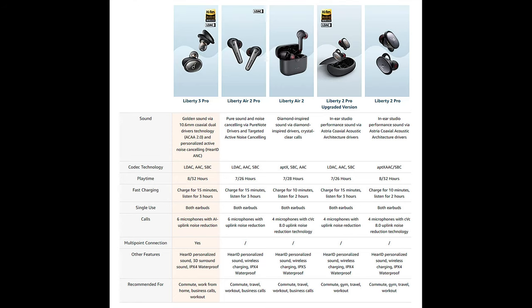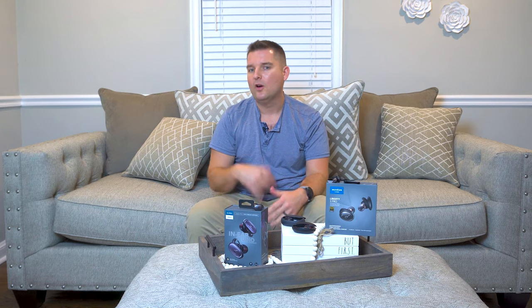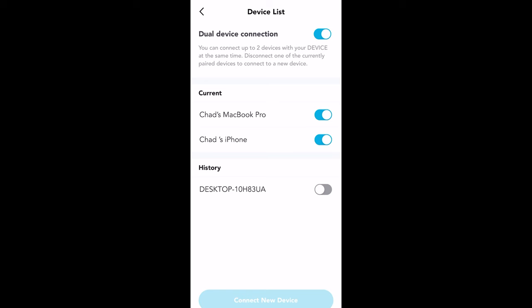The Liberty 3 Pro offer multi-point Bluetooth. This is not available on the Liberty 2 Pro, the Liberty Air 2 Pro, or many previous earbuds from Soundcore. Multi-point allows you to connect to two Bluetooth devices at the same time. For instance, you could listen to a video on your computer and then switch to taking calls on your phone. You can simply stop audio from one source and play audio on another connected device — much quicker than disconnecting from one device and reconnecting to a different one. You can also view all paired devices easily in the app settings and switch between them. However, you do not have the ability to simply pull a connection from one device to another, which is what something like Jaybird does.